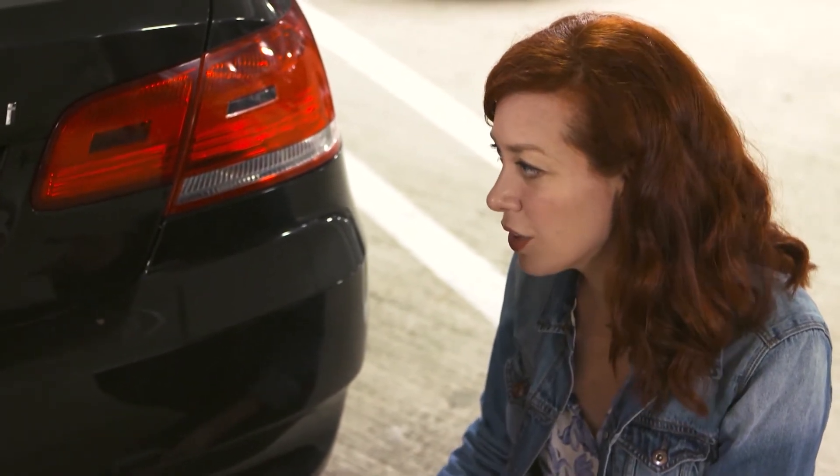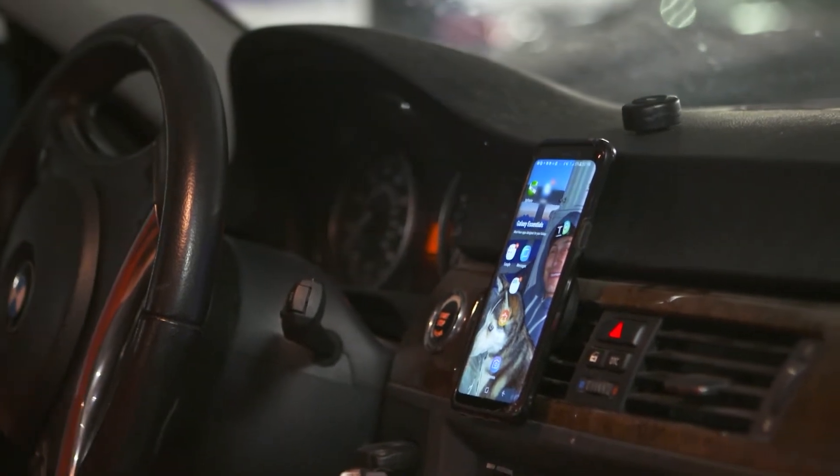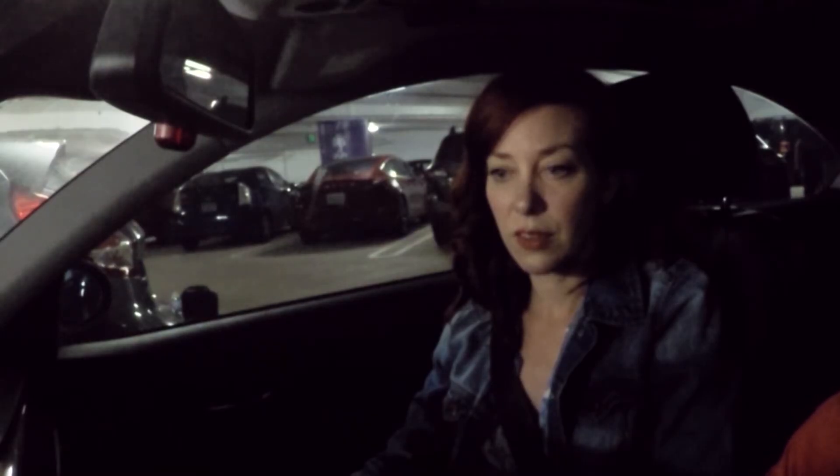So as you drive around, the sun will charge it for you. That's it — one, two, done! I want to see this working. You can hit the tap quick launch button, it'll pull up the app automatically, and then you get your backup camera view.